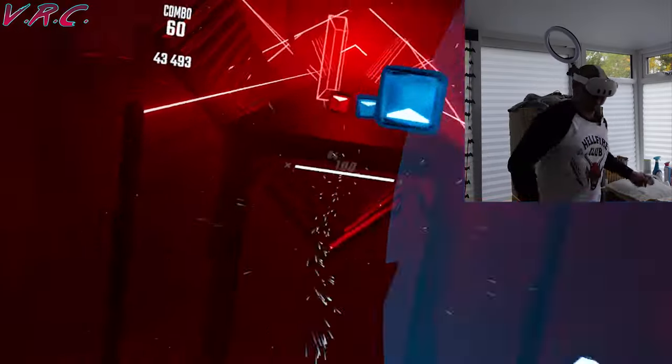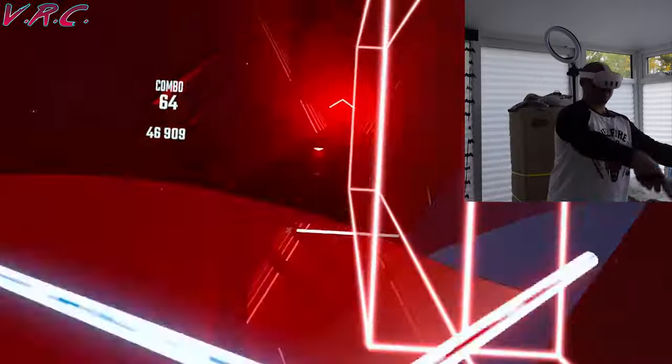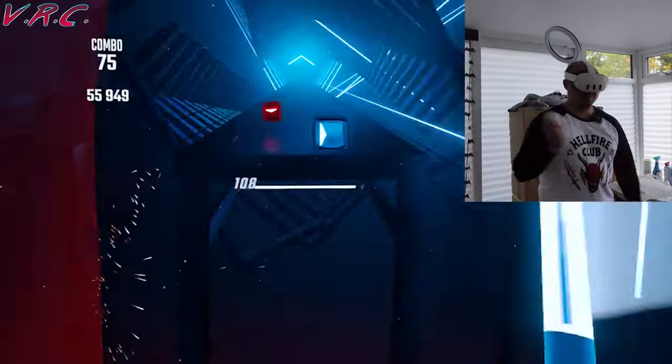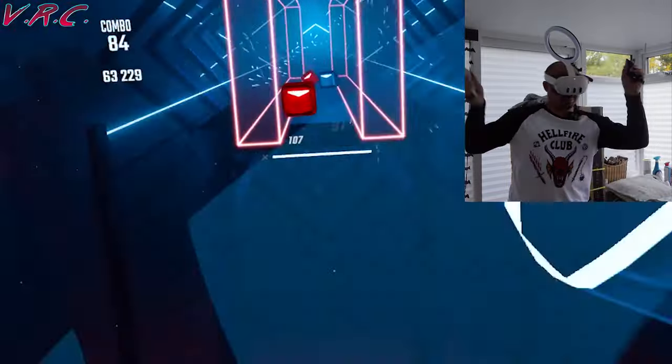I've been testing them using Beat Saber so I could do a bit of wrist action. They don't seem to affect any sensors — everything works exactly as it should. I hadn't played Beat Saber in a long time so I was a little rusty, but I couldn't notice any difference with or without the grips.